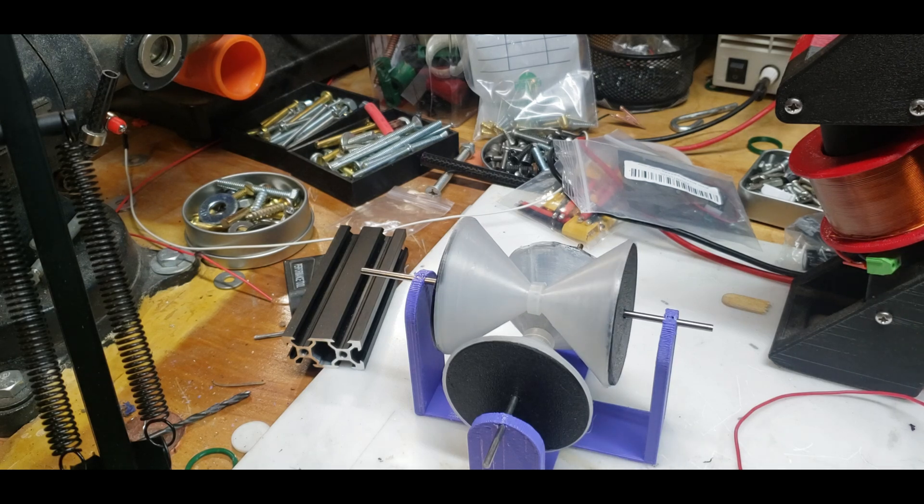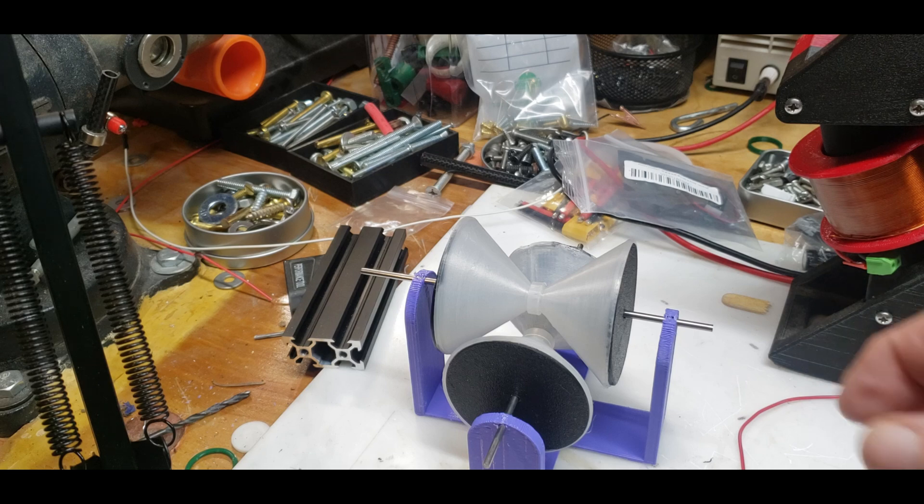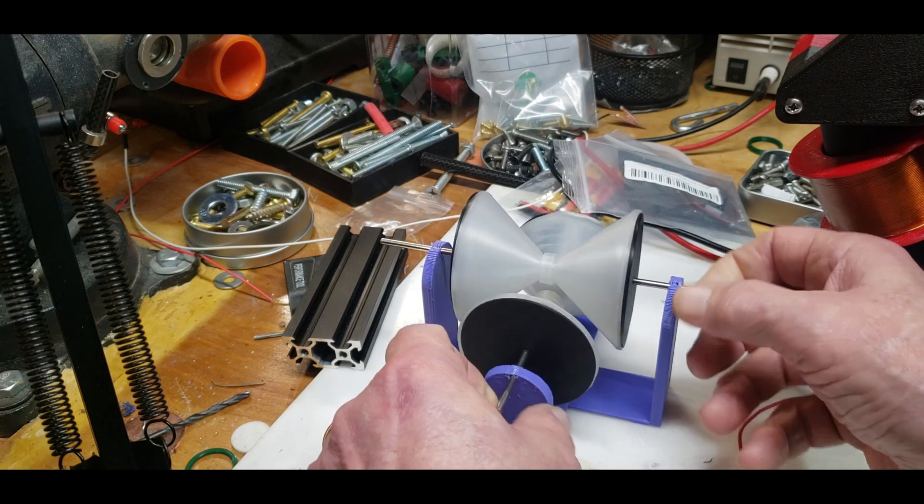I saw this on YouTube — it was a huge model, probably about a four-foot by four-foot by four-foot cube, and the hourglass shapes were made out of wood if I remember correctly. I saw it about 15 to 17 years ago and for the life of me I can't find it again. I should have favorited it. It had a specific name for it but I don't remember what it was.